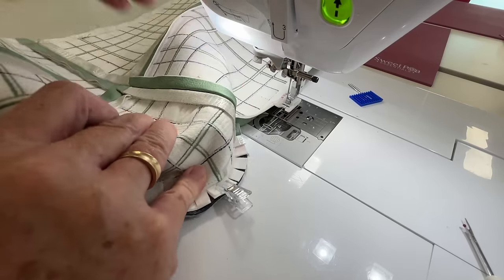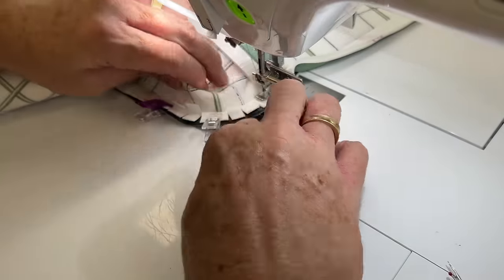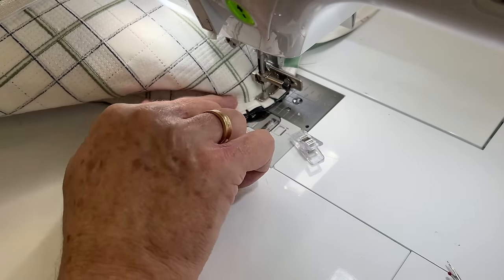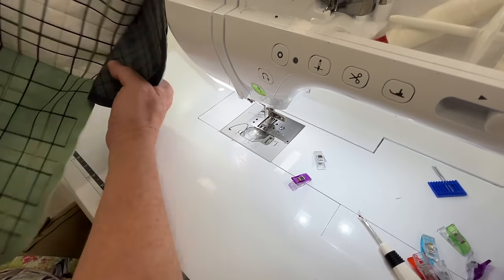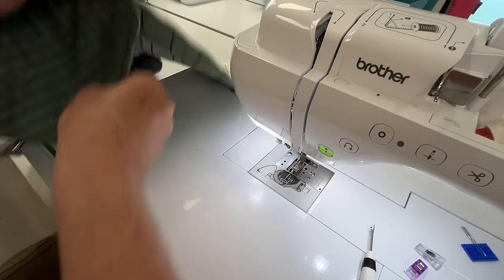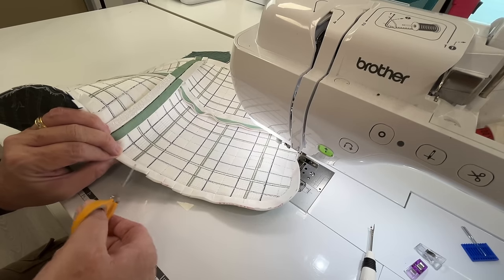I'm using quilt clips, but generally I don't do this — I hold it with my fingers. I've got a zip foot on. Make sure those outside edge seam allowances are level. I'm using a slide zip foot rather than the traditional ones that come with the machine, because I feel they are a little bit more adjustable. Some of them have a screw slide, some of them have a pressure slide. And again we're going to clip our seam allowance.